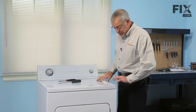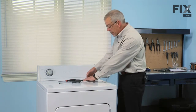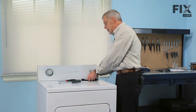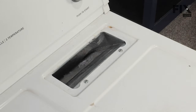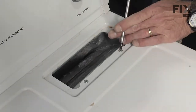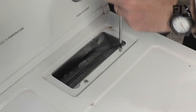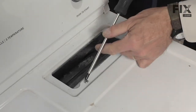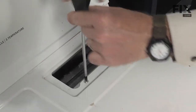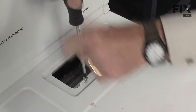The main top is held down with two clips in the front corners and a couple of screws underneath the lint filter. We'll remove the lint filter first and set that aside. Next we'll remove the two Phillips screws that are hidden there. Take care not to drop them down into the air inlet because they can be difficult to retrieve.